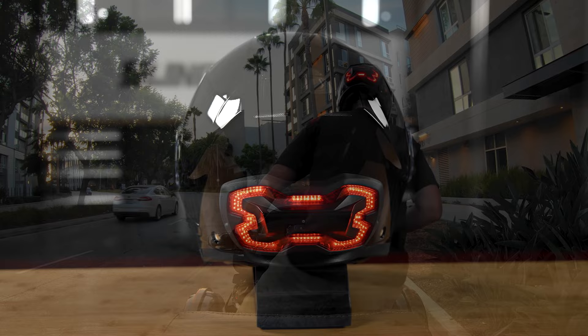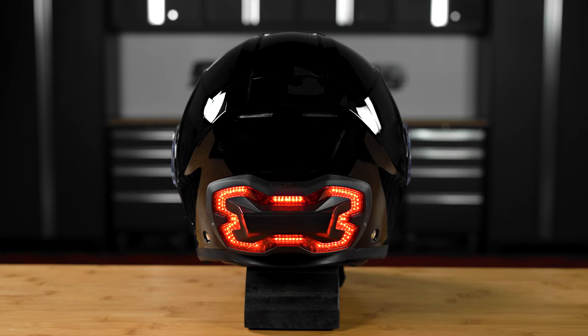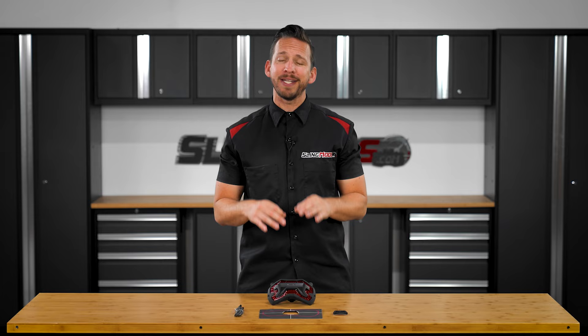The unit only weighs in at 7 ounces and features 100 ultra bright LED lights. It also has an IP65 waterproof rating, just in case you get caught up in some less than desirable weather conditions.